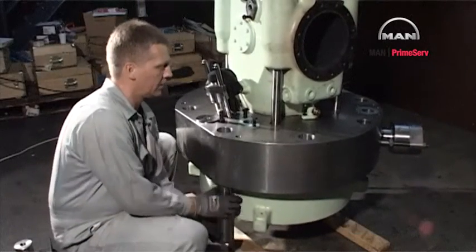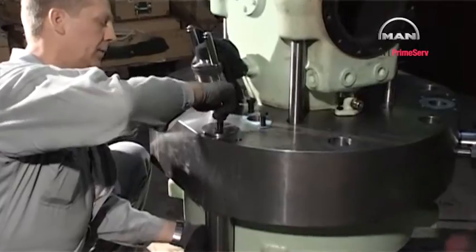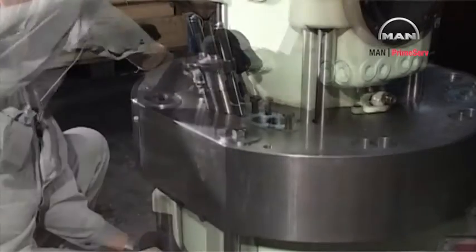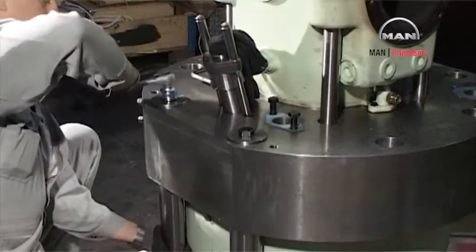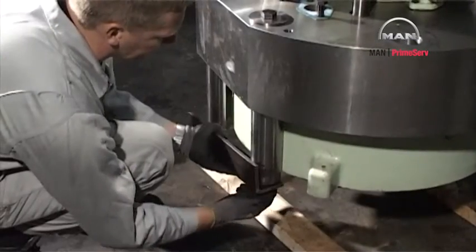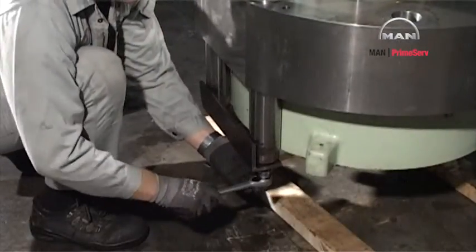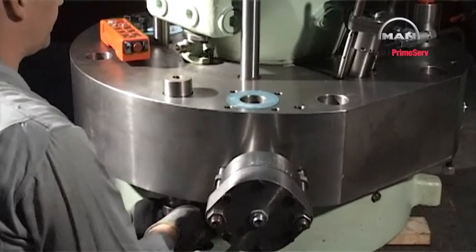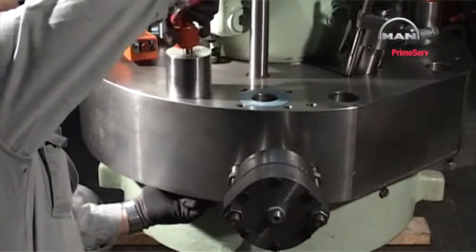Lift the cylinder cover with the engine room crane. Mount the tilting tool in the two holes for the cylinder cover studs close to the neighbouring cylinder cover, opposite to the starting valve. Mount the lifting tool in the two cylinder cover stud holes on the opposite side of the exhaust valve housing.